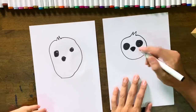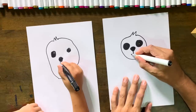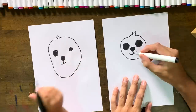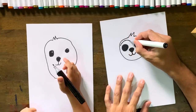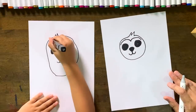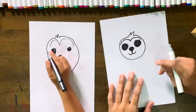Now we're gonna do two sort of hooks either side — kind of like a J that way and a backward J that way. It's kind of like an upside-down seagull. So we're gonna do another seagull inside the sloth's head — curve, dip, and then down.